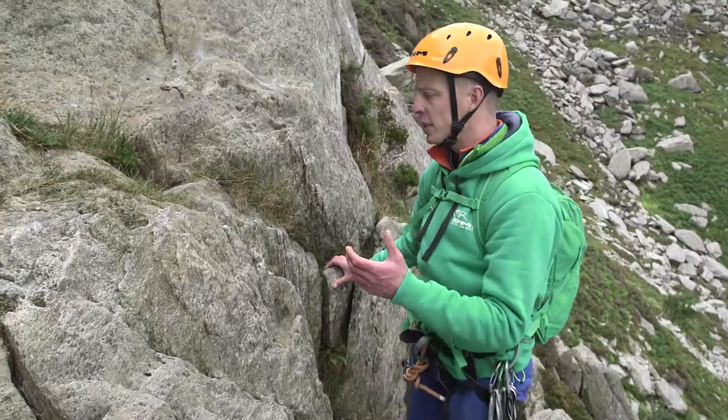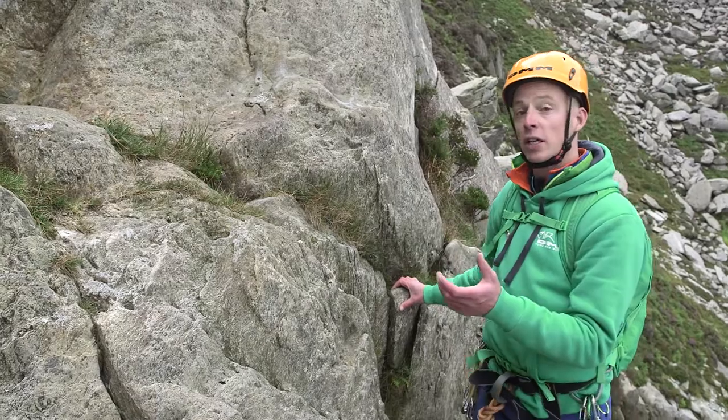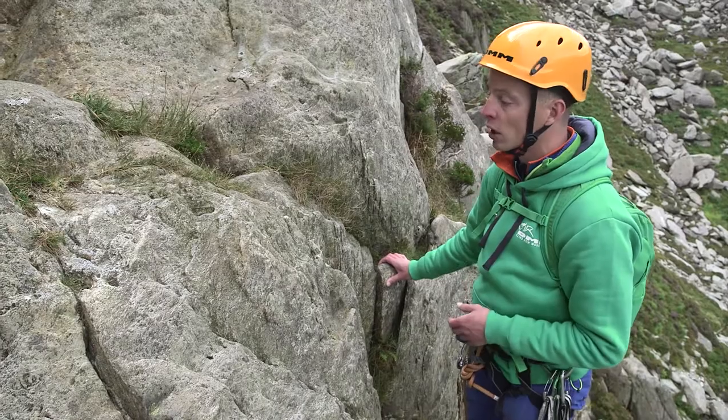As I arrive at the stance, let's look this time at using wires, because occasionally we won't have the option of a spike or a thread to use. So let's look at how we can use wires as much as we would in a rock climbing scenario.